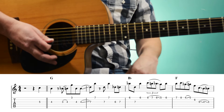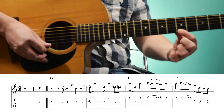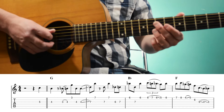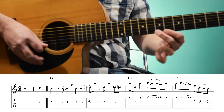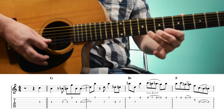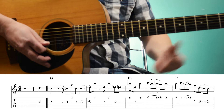Very cool lick. So we start with the 8th fret of the 1st string, and we're going to pull off 8, 7, 6, and slide down to the 5th fret. Then 6, 7, 8 on the 1st string. Then we're going to slide from the 4th fret of the 1st string to the 5th fret.